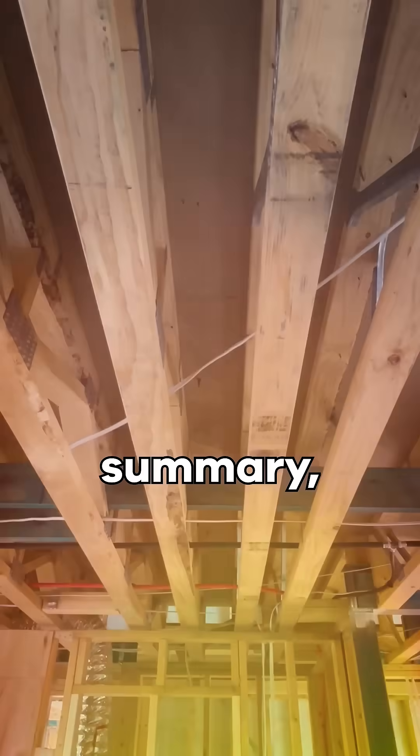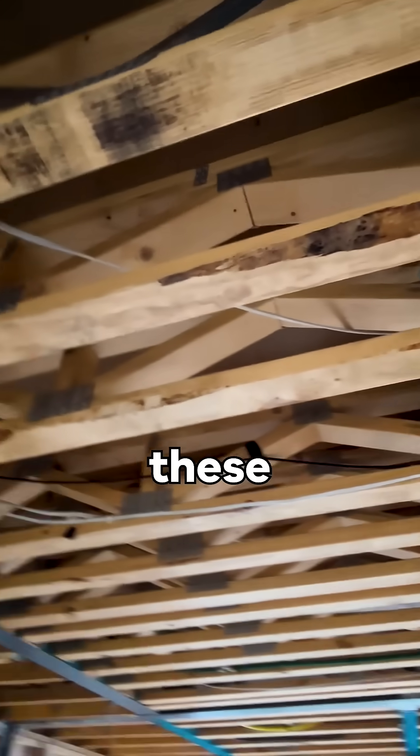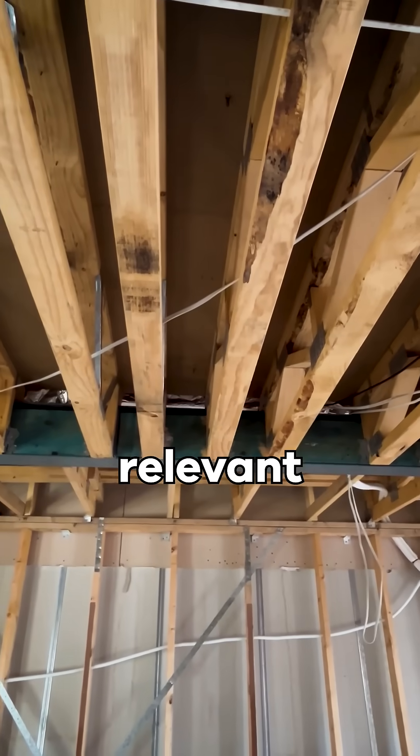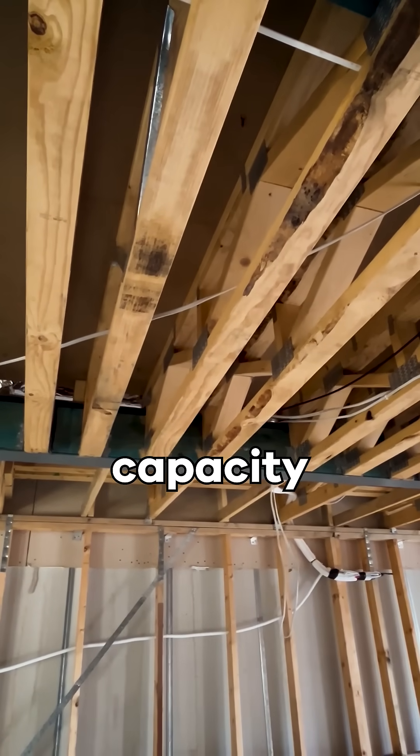In summary, assessing the transfer of lateral loads is just as important as vertical loads. Following these lateral load paths through the structure and reviewing fixings and connections in accordance with the relevant documentation is crucial in ensuring that a building's required bracing capacity is achieved.